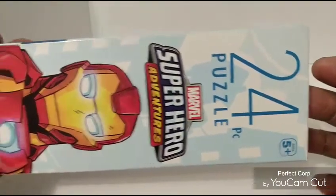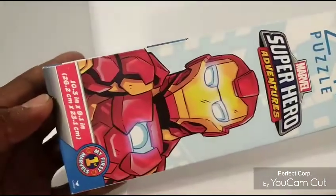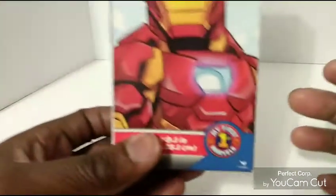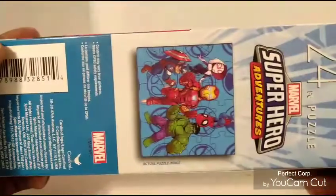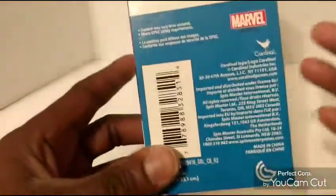As it says, 24 pieces — 'Marble Superhero Adventures.' I had to look at my first Marble character right there. Let me show you how big the puzzle is. Here are the two characters in the background and everything. I found this at my dollar store for a dollar.